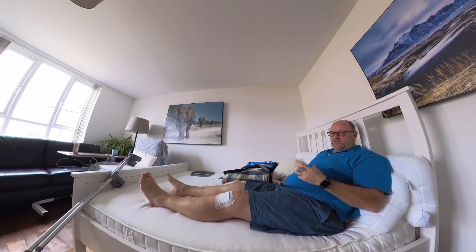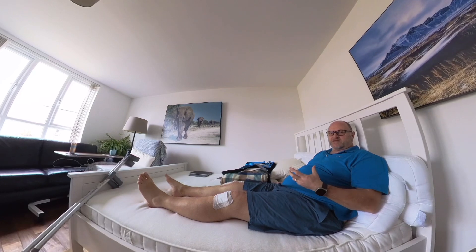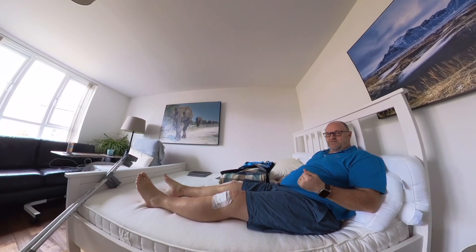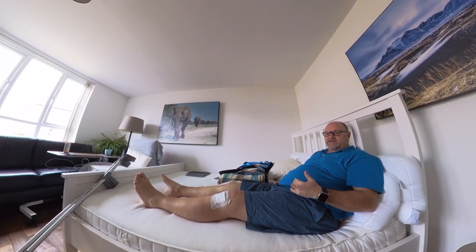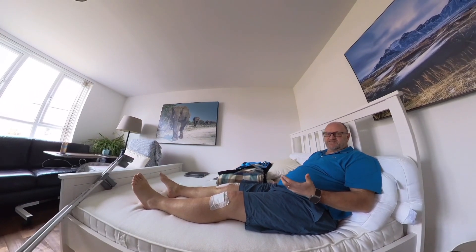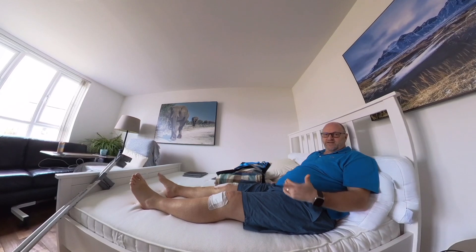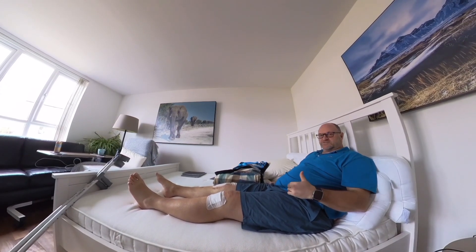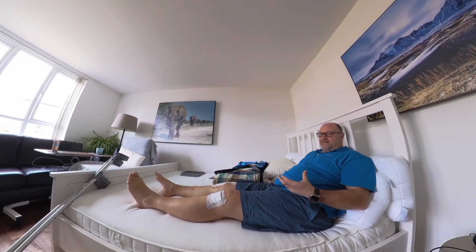I've been using a lot of ice — I've got one of these cryocuffs, the Aircast ones, and that's my savior. Anytime I get sore or feel a bit achy I get the ice on there. You can see from my knees at the moment that the swelling is actually reasonably under control. The more I get up and engage the leg the more the swelling will start to come back, but at day 16 post-op I'm feeling good and I'm getting there.